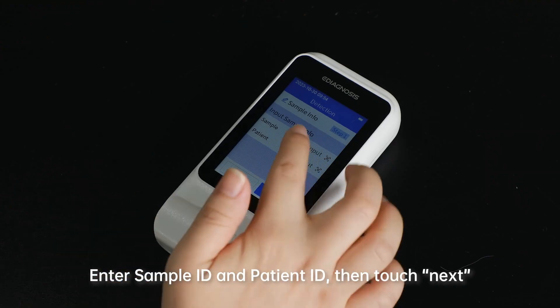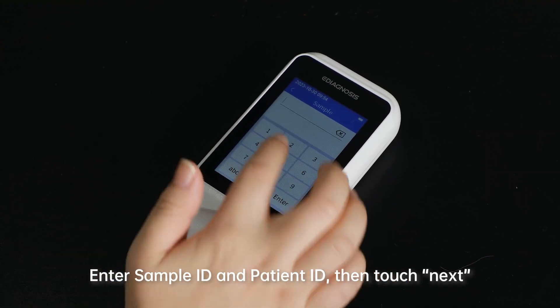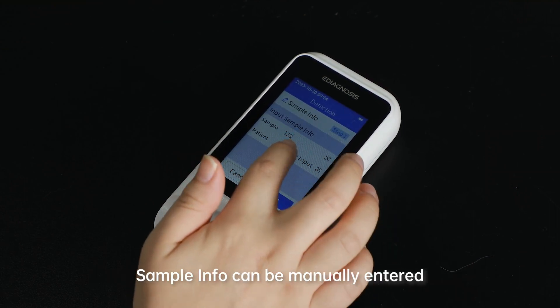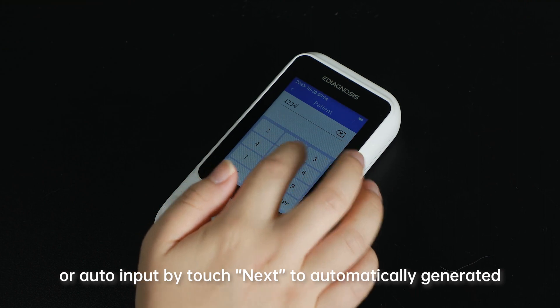Step 3: Enter Sample Info. Enter the Sample ID and Patient ID, then touch Next. Sample info can be manually entered or auto-input by touching Next to automatically generate it.